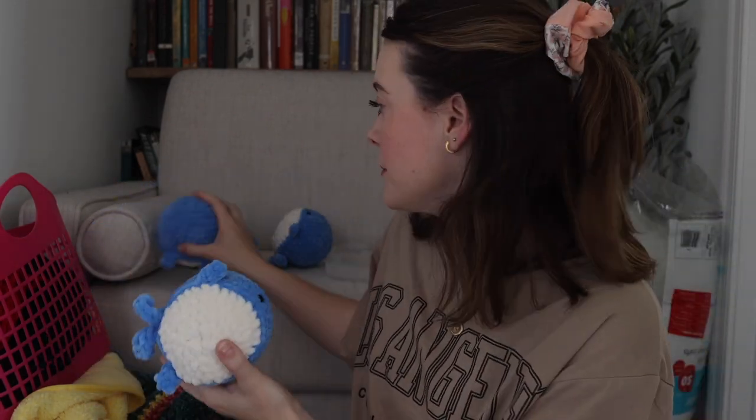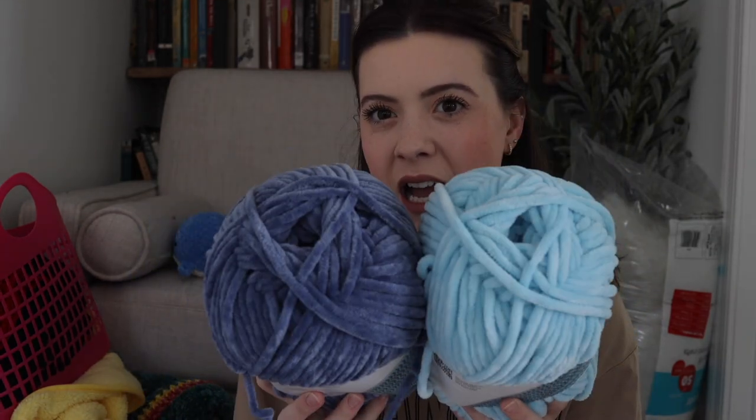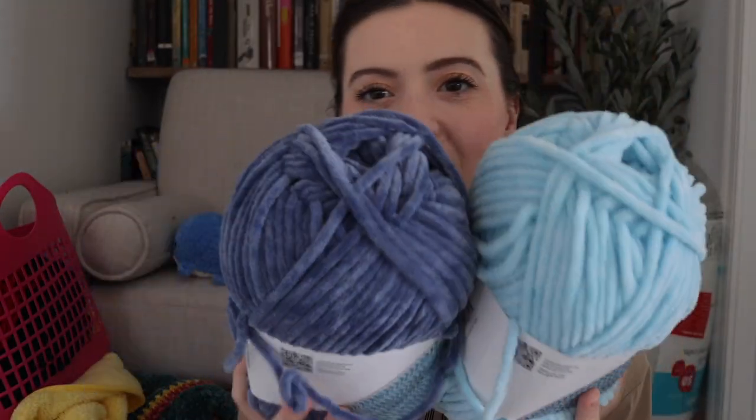I am using the Loops and Threads Sweet Snuggles Light. I've been using this blue color. I think I'm going to make one more whale out of this blue and then make five total out of one of these colors — I can't decide which looks more like a whale. Maybe I'll do a couple out of each color. I'm also saving some blue because I want to do little stingrays. I also did a big giant stingray and I want to do a couple more like those big ones, and then some small ones as well.